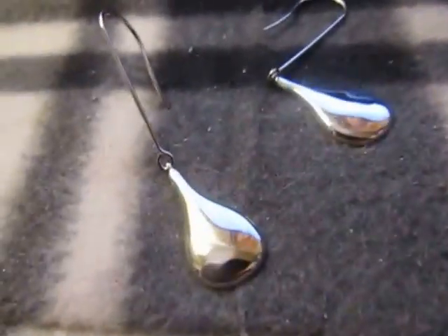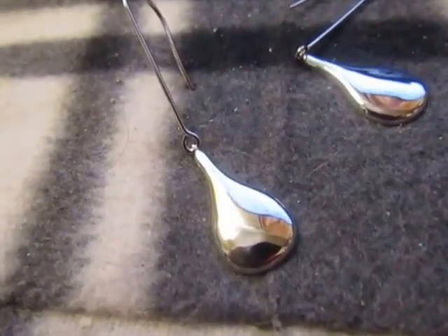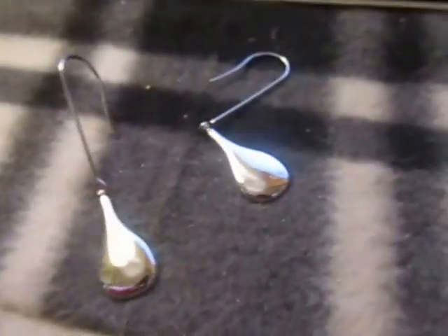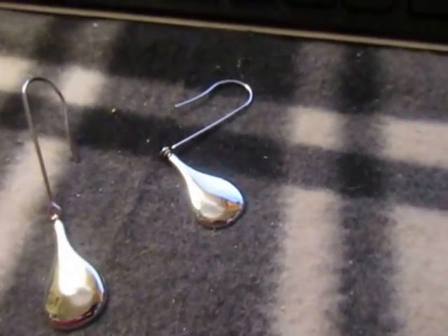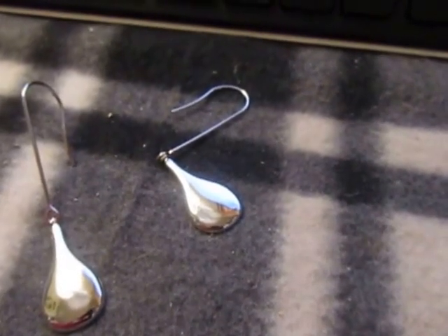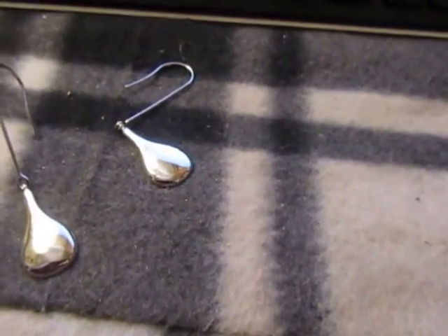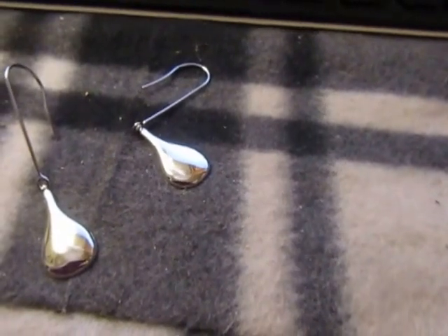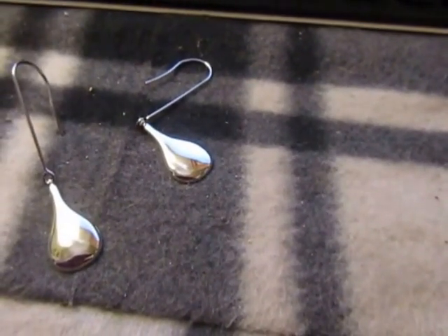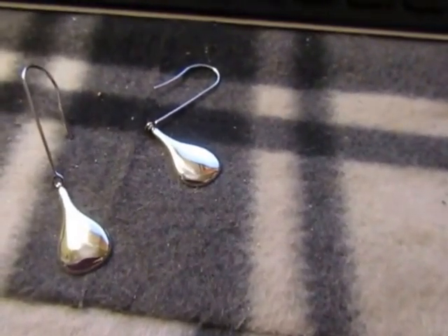They're very lightweight and comfortable. The dimensions are 3.3 by 3.3 by 1.6 inches, and they weigh about 0.3 ounces as the shipping weight, so they actually weigh a little less than that. I assume that is the shipping weight with them in the box. The height is about 2.50 inches, 0.50 inches, and width.